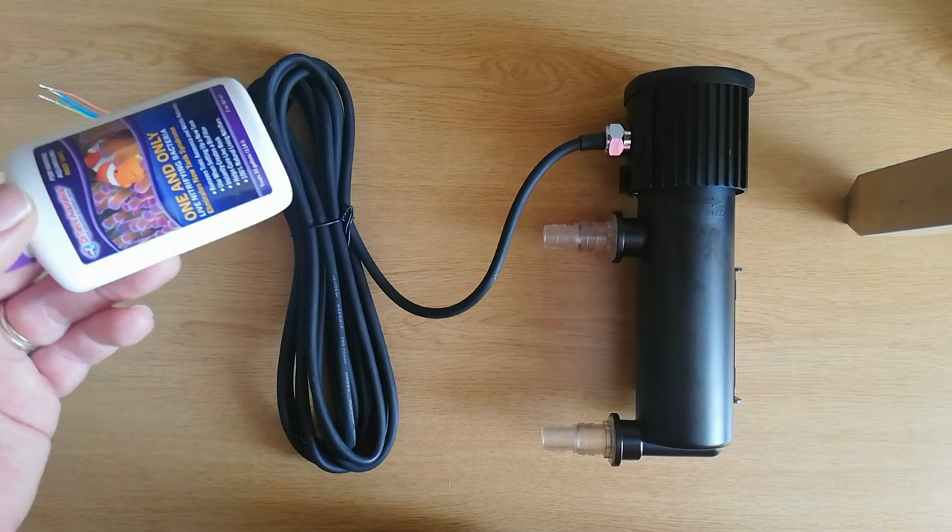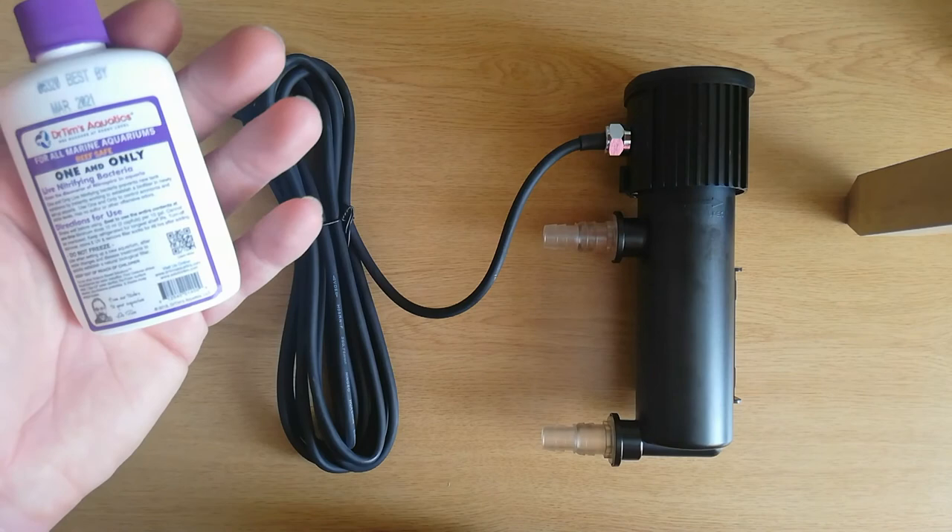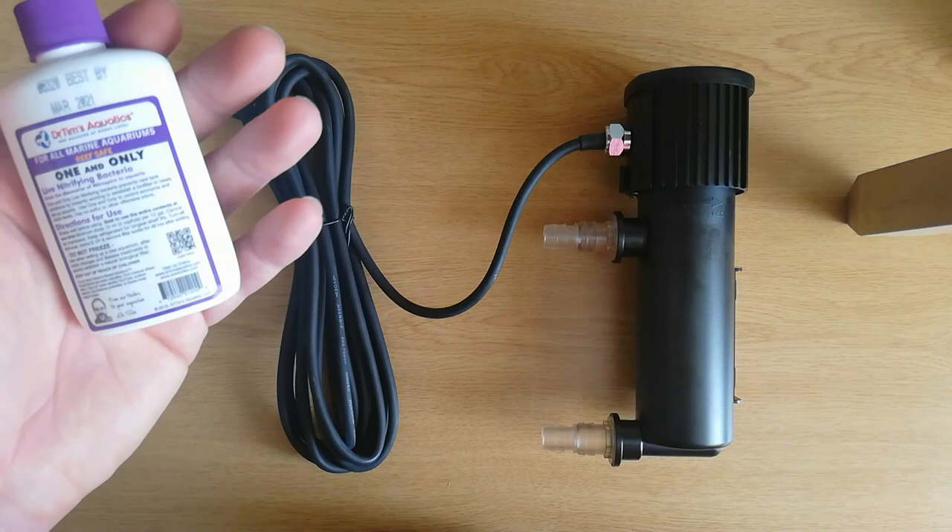Also I picked up one of the Dr. Tim's Reef One and Only live nitrifying bacteria in a bottle. It's just to help establish a biofilter in the tank. So I'm going to give this a shake and pop it in and then feed some ammonia and then do some tests later on in the week, see how we get on. That's it for now. Until next time, thank you and goodbye.